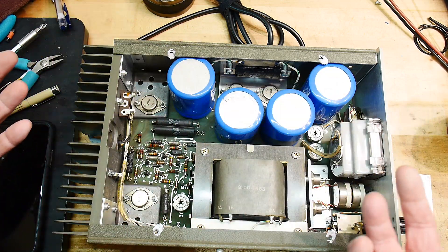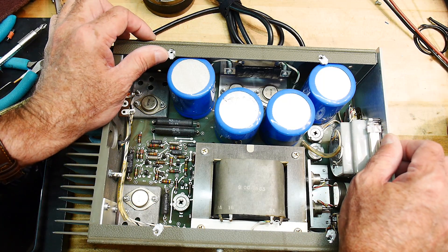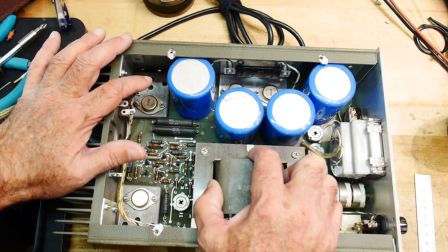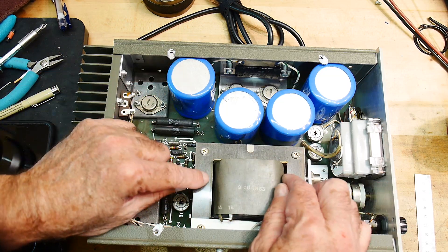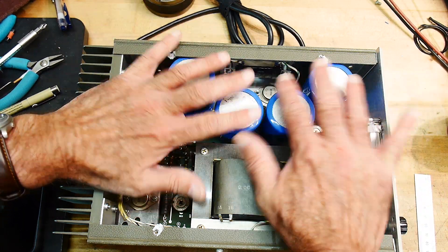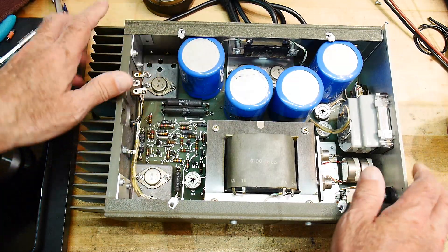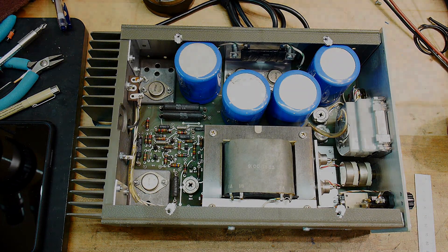I might be able to make it adjustable so we can go between zero and five volts. We might be able to measure the transformer and instead of using it center tapped at eight amps, we can use it end to end at four amps and get 10 volts out of it. That might be a nice project. This one's going to go on the shelf for a while, but that's what it is.